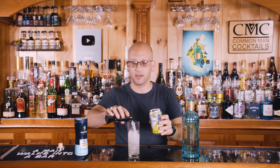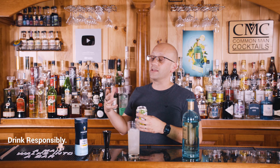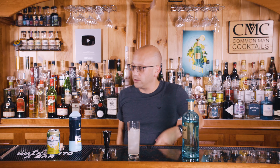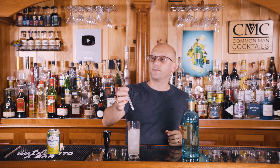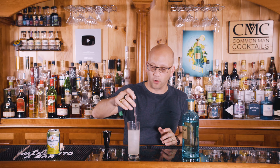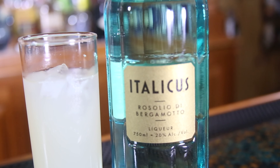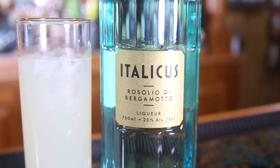Four ounces of the grapefruit soda. This is what you call a spritz. You could also do it with champagne or Prosecco. The beauty of doing it with a grapefruit soda is you could do this at the pool, enjoy a nice flavorful cocktail, and still be able to walk home. A little pinch of salt, and give it a little stir with a normal straw. Don't stir it too aggressively, because you don't want that carbonation to dissipate and end up with a flat Italicus spritz.